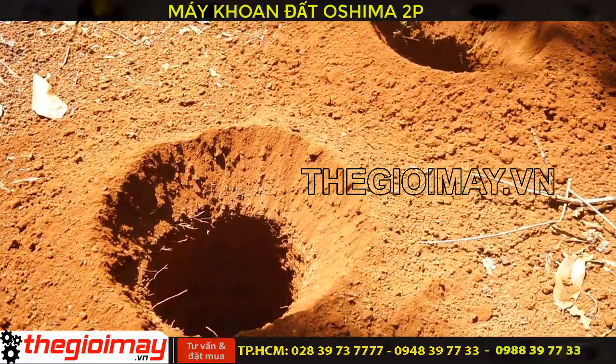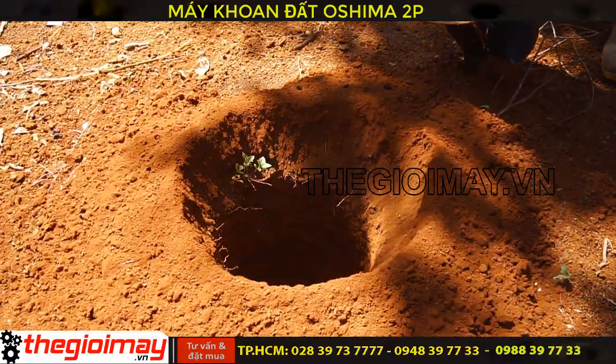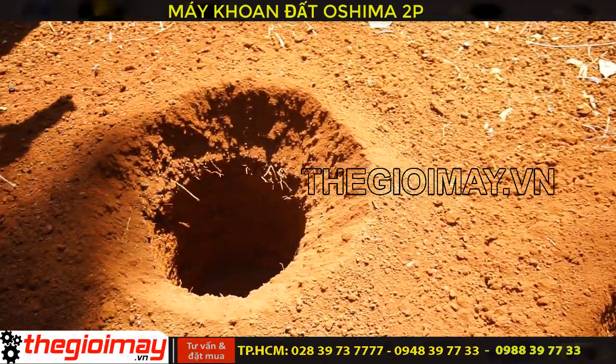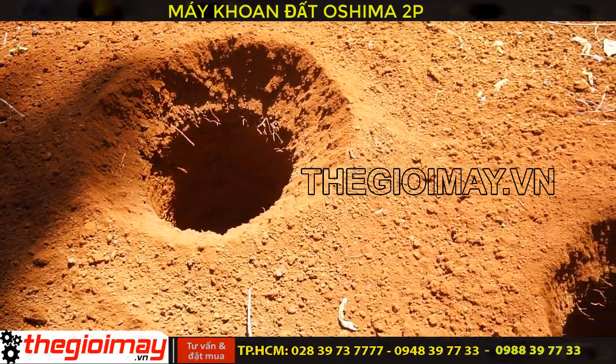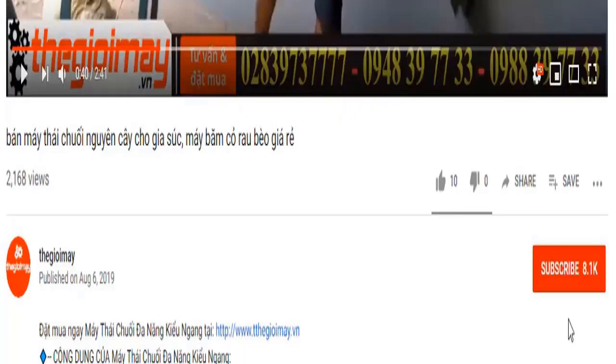Hãy bấm nút chuông trong video tiếp theo để không bỏ lỡ các video mới của Thế Giới Máy.